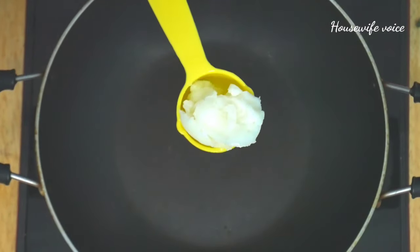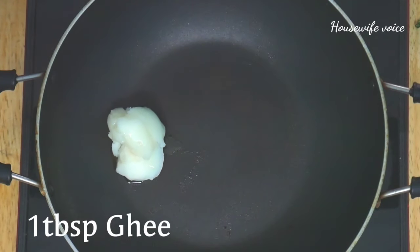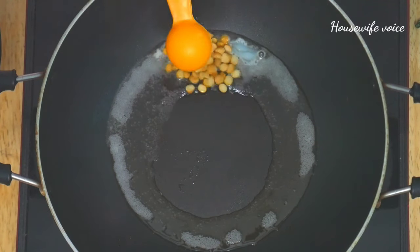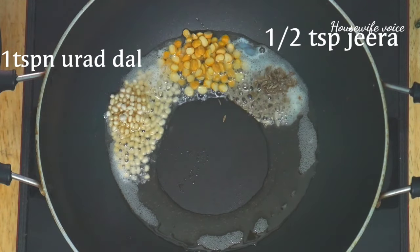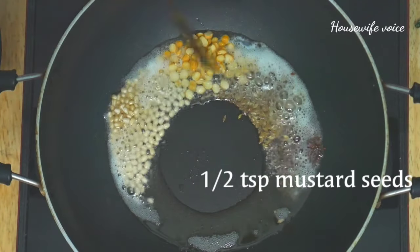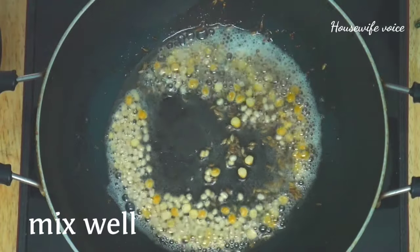We will add 1 tablespoon to this. We add 1 teaspoon of milk and 1 teaspoon of water to the mixture and mix together.